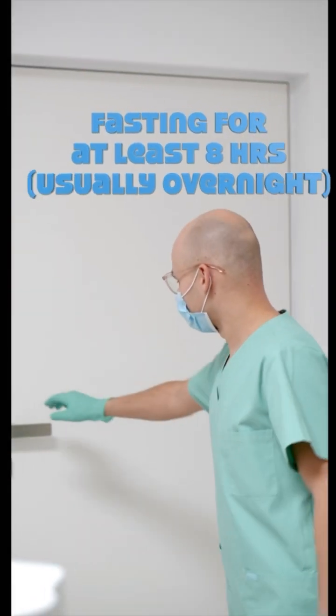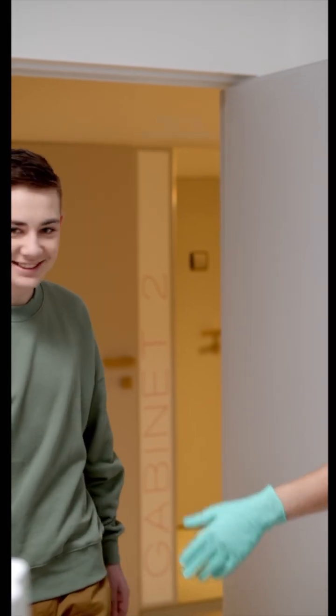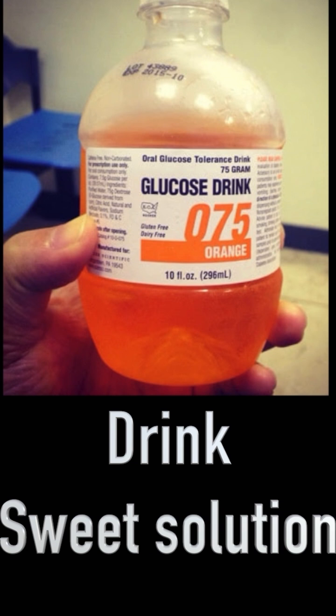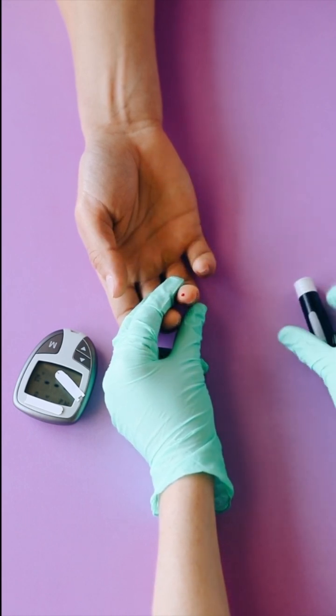Here's how it works. After fasting for at least eight hours, usually overnight, a healthcare provider measures your fasting blood glucose level. You'll then drink a sweet solution containing a specific amount of glucose, usually 75 grams for most adults. Afterward, your blood glucose levels are tested at intervals, typically at one hour and two hours after drinking the solution.